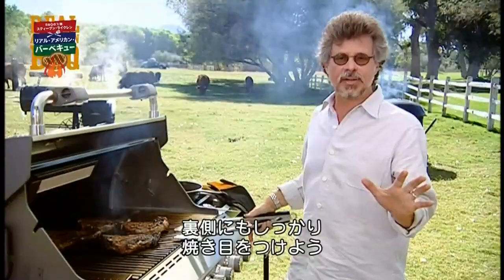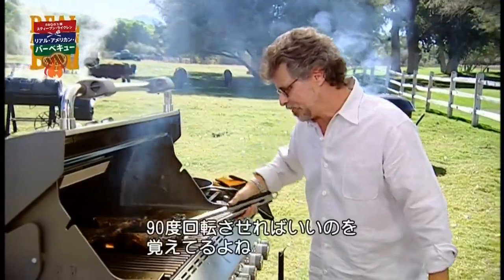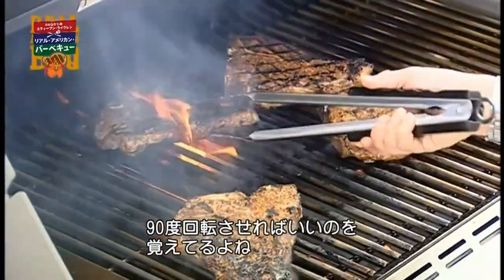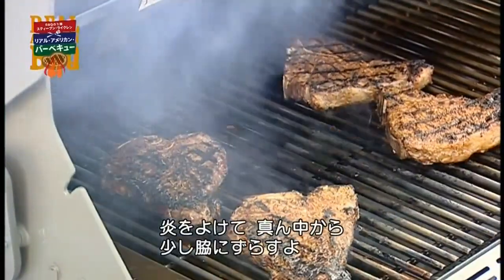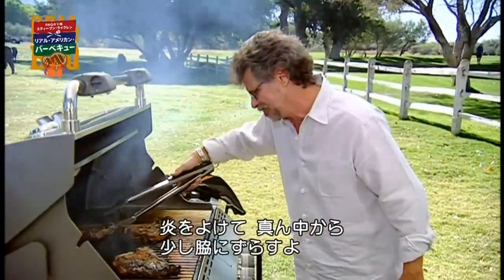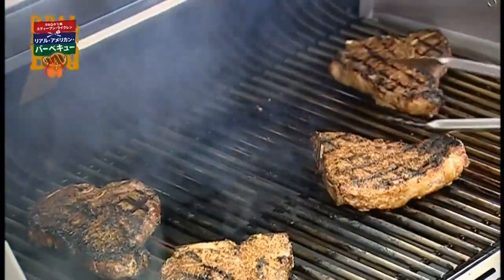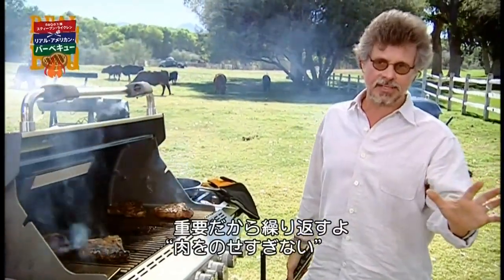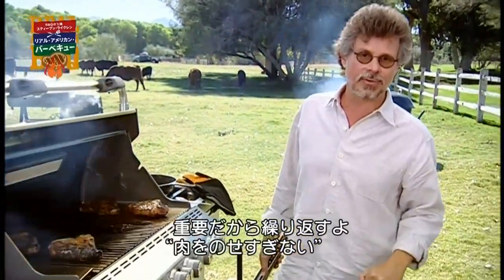Don't forget to crosshatch the grill marks on the bottom of the steak. Give each steak a quarter turn. I've moved away from the center zone to dodge some of those flare-ups. I cannot stress the importance enough of not overcrowding your grill.